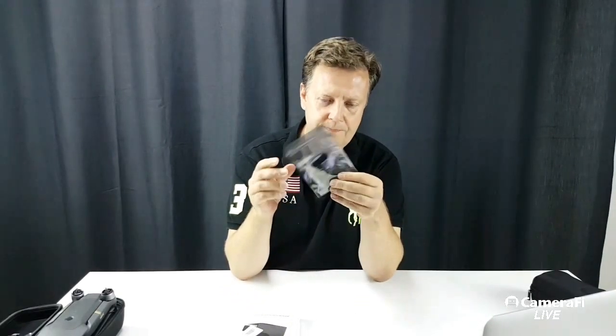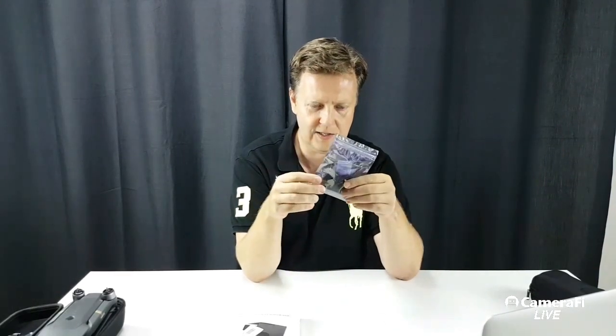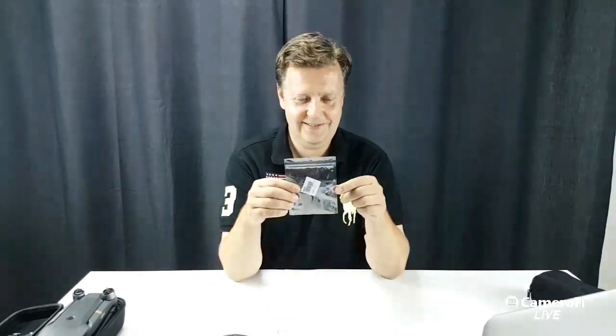The other item is some extra feet for the Mavic. They are supposed to be rubber, so they will offer some sort of suspension when you land your aircraft. Let's see how they mount. Feel free to ask questions in the chat window — Moreno will keep an eye out for that. Just write and we will try to answer.